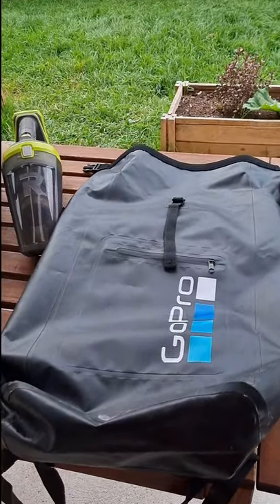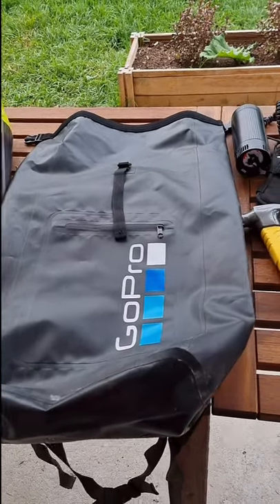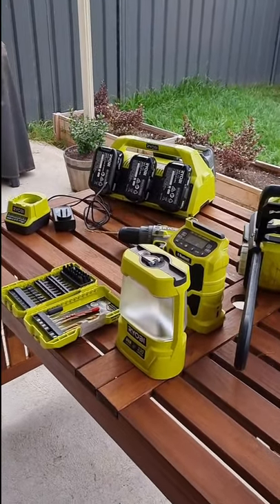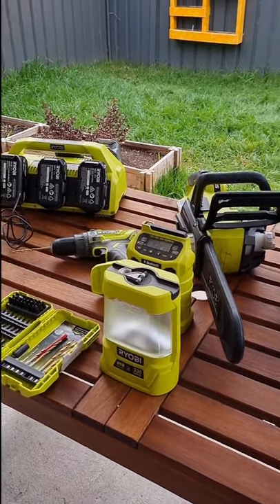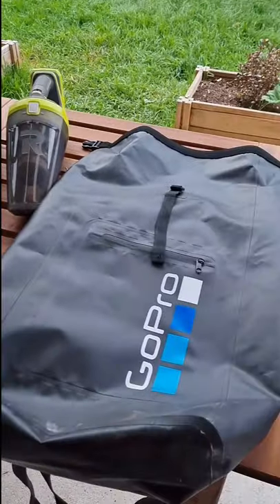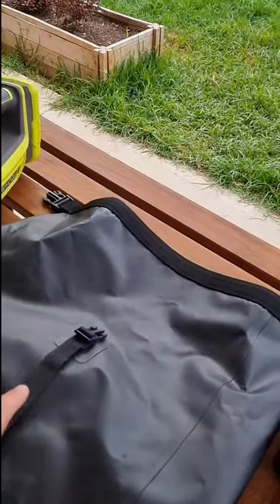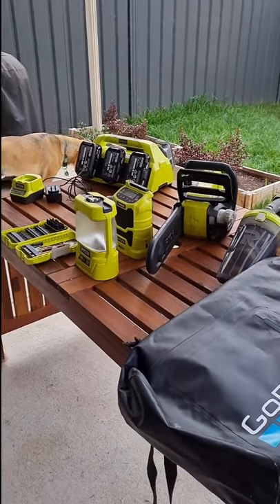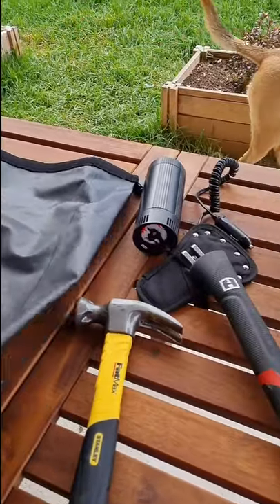The next thing you should really invest in — this one's a GoPro one we were given from family — is a wet bag. All of these tools add up in price and you don't want them ruined by the weather, especially camping in winter. We've had campsites in the middle of summer get flooded with rain all night, so the last thing you want is these on the floor. We pop all our batteries and electronics into this bag, close it up, and at night we know everything will be dry in the morning.